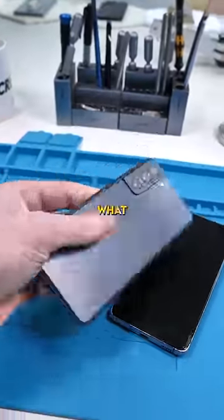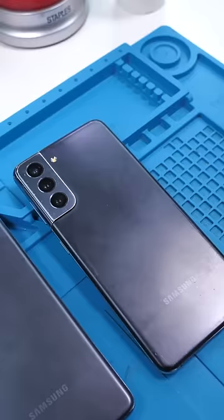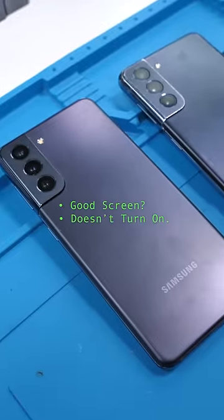Can you fix this phone with this phone? That's what the person asked who dropped these off. I don't usually do this, but I said yes, so let's see if we can.